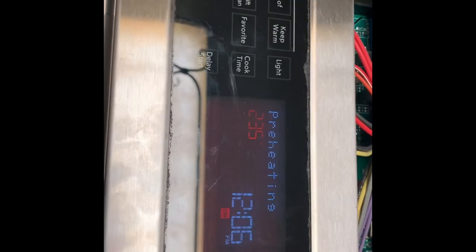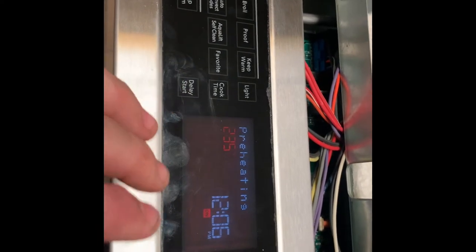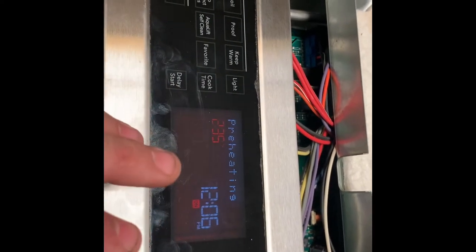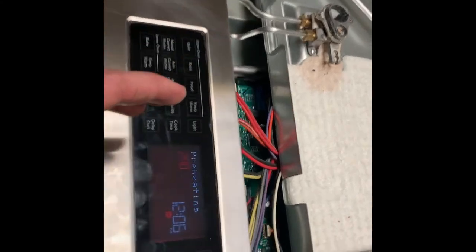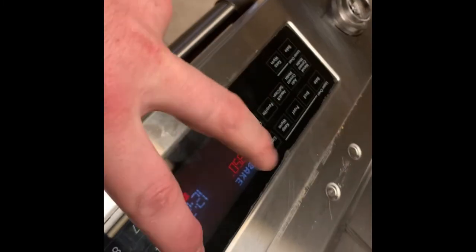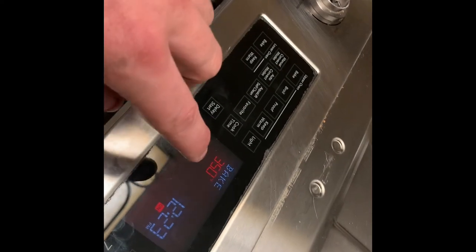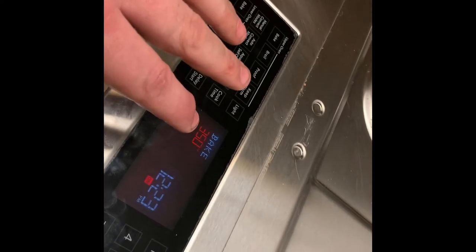We're at 235 degrees. It is 12:06 PM so we're going to let this get to 350 and I'll come back periodically to check on it. Quick update — it's now 12:23 and it's been on since 12:06. It's at 350; it got to operating temp probably five minutes ago and it's holding. I can hear that fan running down there.